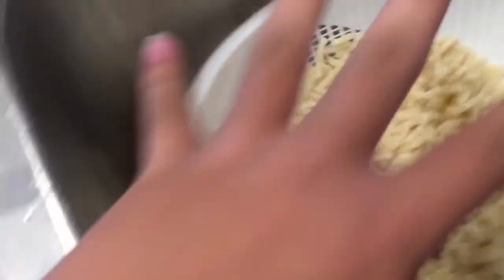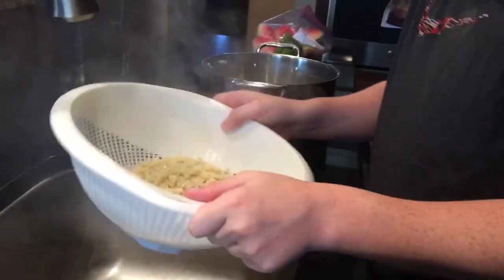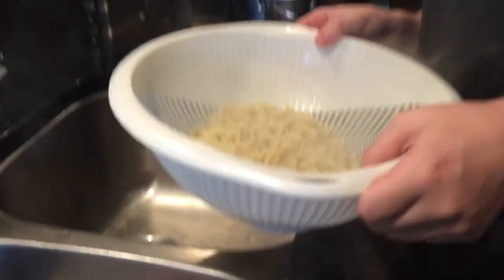After you've done that, take it and toss it a little bit just to get all the excess water out. Once you've done that, put it back in the pot.